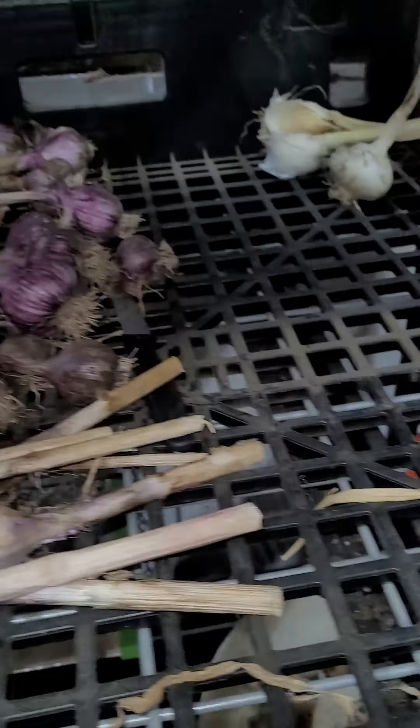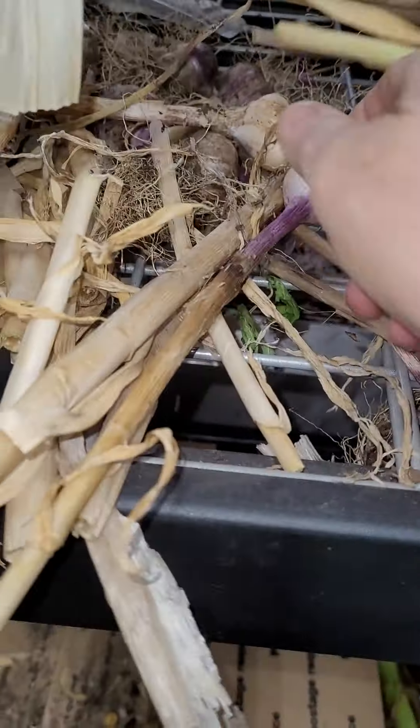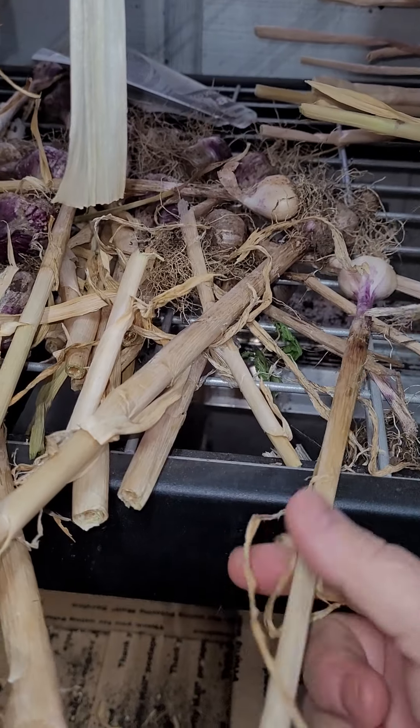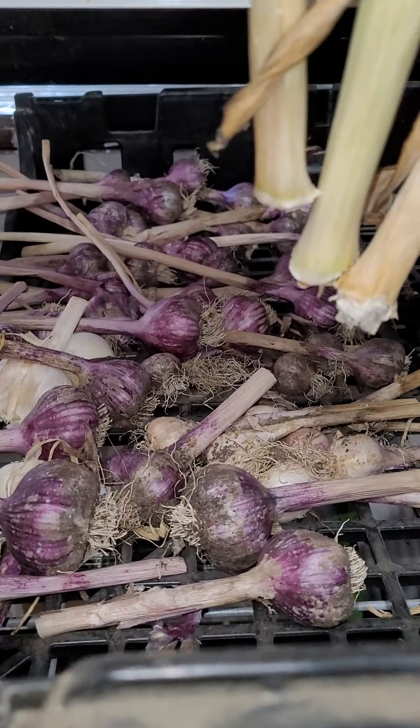There's some over there that are dry. Once they dry, we clean them up a little more. We take the shaggy ends off, we trim the stocks to about four to six inches, and then we just let them stay on these racks until they're dry.